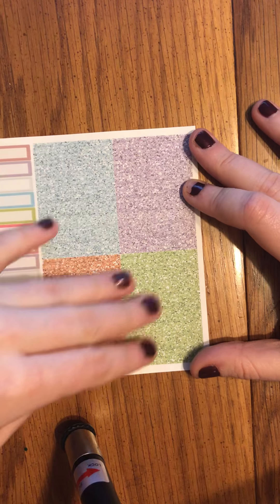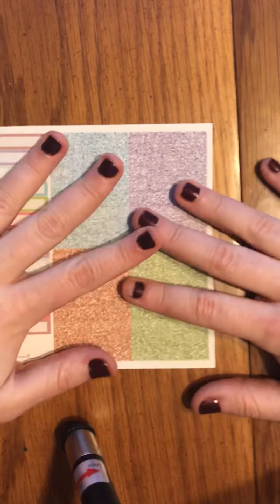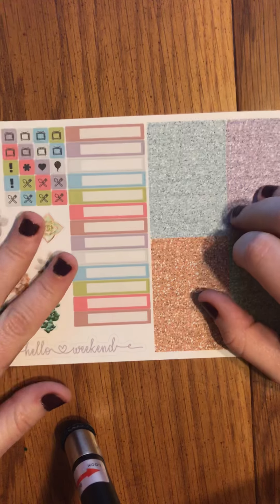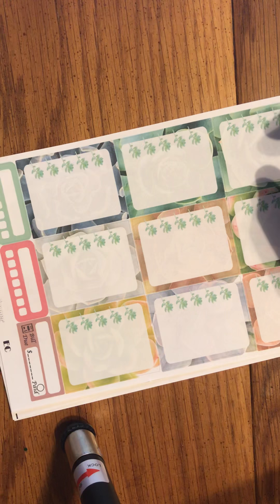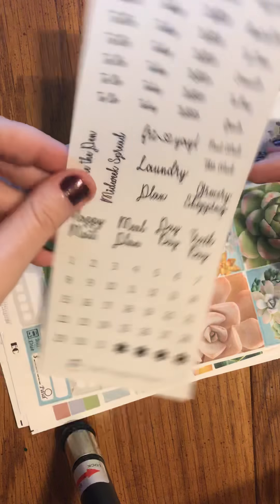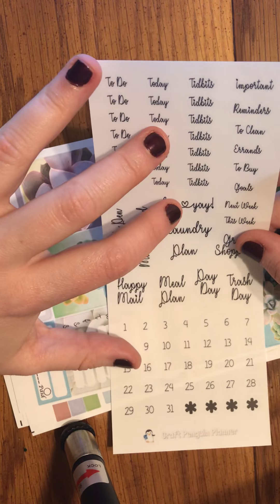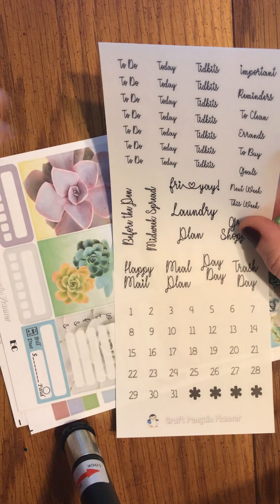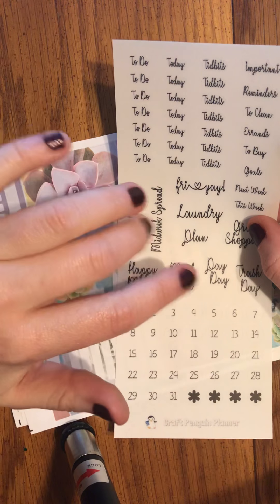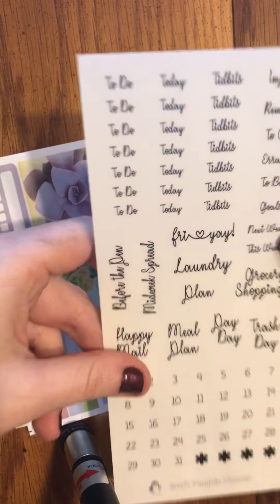The final thing in this kit is, of course, your glitter washi or glitter headers. She is reformatting her kits so I believe all of them will have this format, and I honestly can't wait. My favorite thing about the changes to this kit is this right here — if these come out and I can get these in a foil, I will be done for. I would get this in foil and also in just regular black, and if I can buy this sheet separately, that would be absolutely amazing.